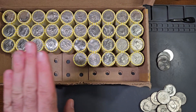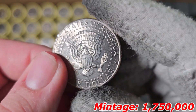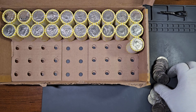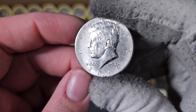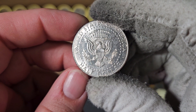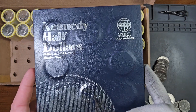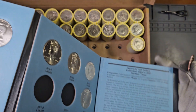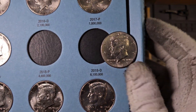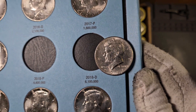Currently on roll number 15 — here's NIFC number two: 2011 Philadelphia. Then 14 rolls later, inside roll number 29, here's NIFC number three: 2018 Denver. This will be an addition to the NIFC Kennedy Half Dollar Collection Book, as you can see. We will plug this half dollar in later in the video.